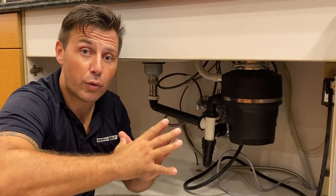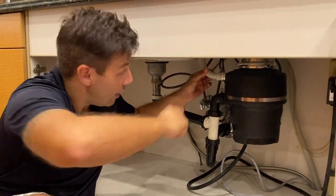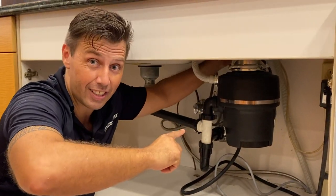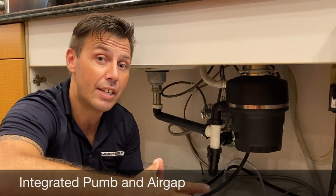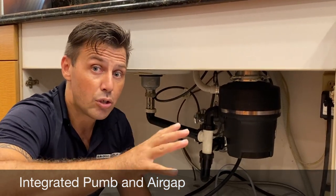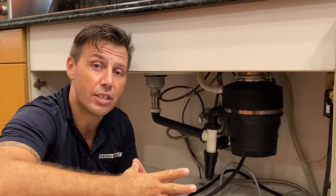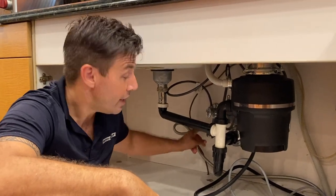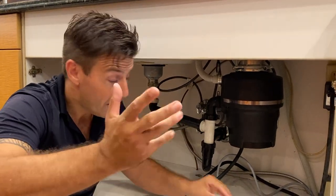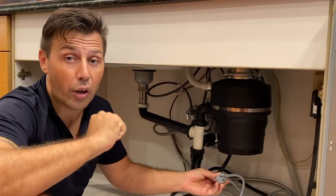When you install a regular dishwasher, you always need to install the drain hose with a high loop — the loop of the drain hose goes almost above the sink. This is a Miele appliance, which means it has an integrated pump, so you don't necessarily have to do it, but I still do it to make sure the installation is proper. I also connect the water line and make sure the water is on so I can immediately see if there are any leaks. The last thing to do is connect the electric, and then I can focus on the dishwasher.